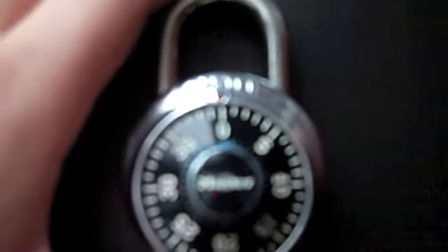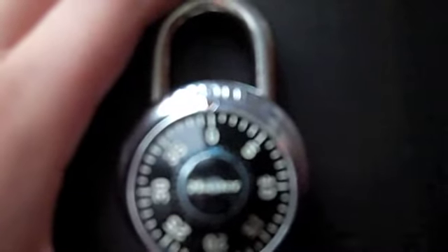Your lock combination is 36-10-24. You're going to pass to the right, passing 36 three times and then landing on 36 the fourth time.